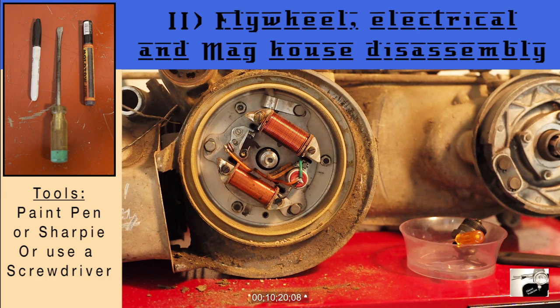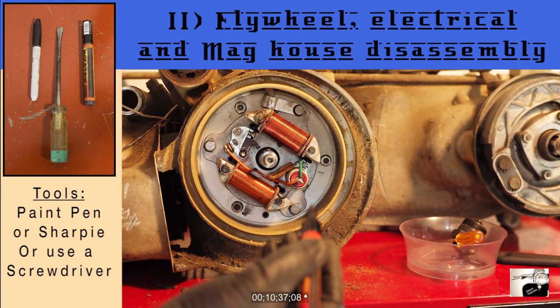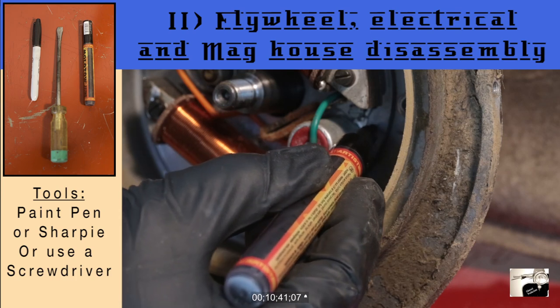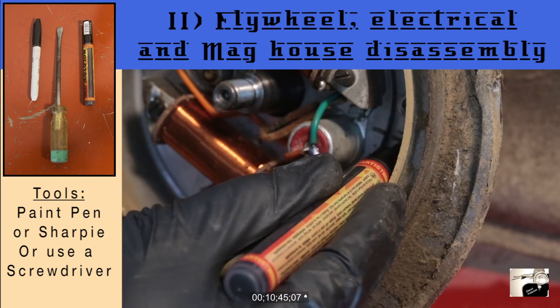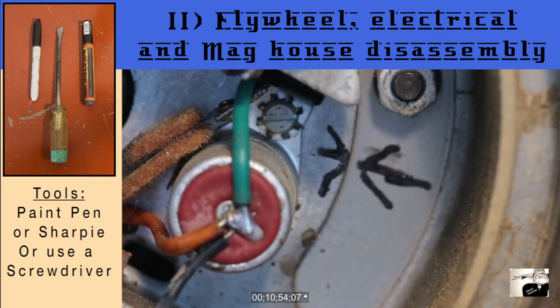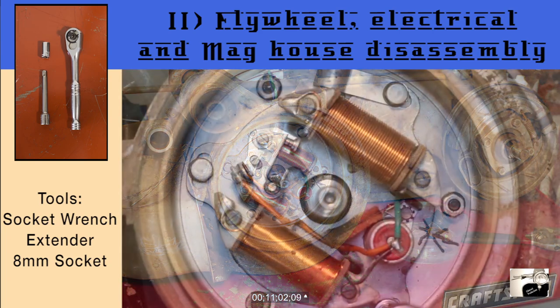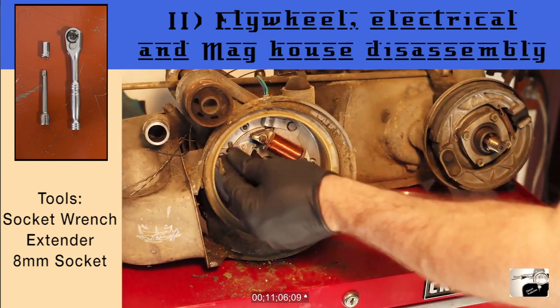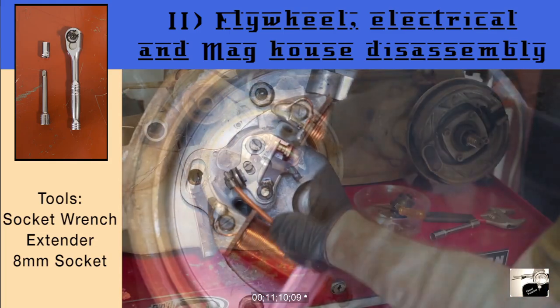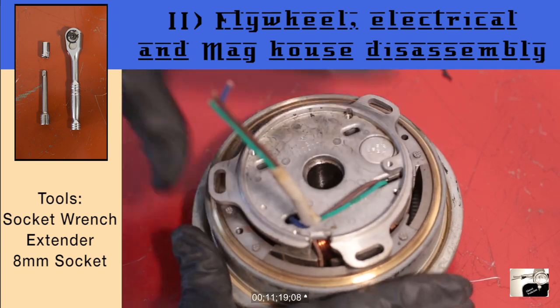Now that the stator is visible, we want to prep it before we pull the bolts that are holding it in place. We want to mark the stator at this point so we can return the timing to the exact spot it was in when we reassemble. We'll do this by taking a permanent marker and scoring both the stator and the case to show their placement. This way when you reassemble, you can place the stator back into the exact setting it was in and keep your timing unchanged. With the stator marked, remove the bolts that keep it in place with a socket wrench. Once these are removed, draw the stator's wiring through the case and deposit the stator directly into the flywheel so the flywheel can continue to stay fully magnetized.